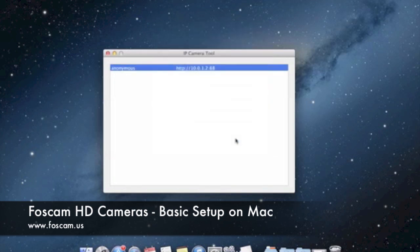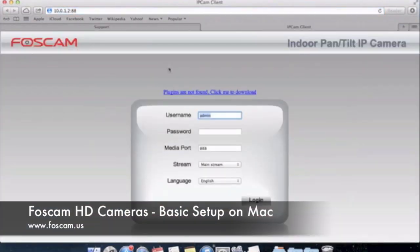Now what we want to do is open up the camera in our browser. We double-click here and Safari should be your default browser. You want to open up the camera in Safari because on Mac it's only going to be compatible with Safari. If you try to open it with Firefox or Chrome and try to install a plugin, it's not actually going to work. You're going to want to use Safari only — all the features are there, including two-way audio and recording for the newer cameras. When we double-click, it opens up in Safari, and you can see the IP address and colon and port number 88 up in the address bar. The interface is different from our older MJPEG cameras.